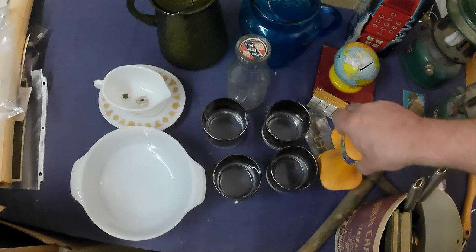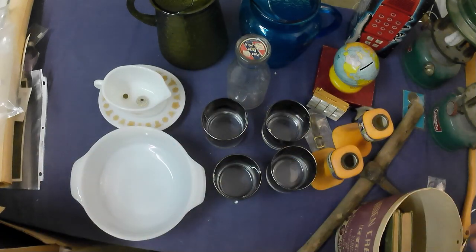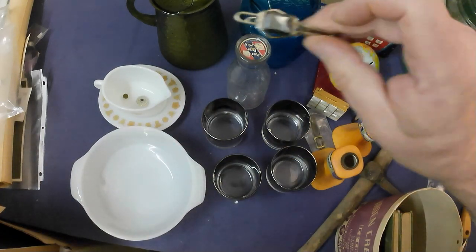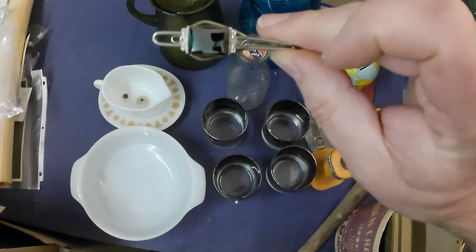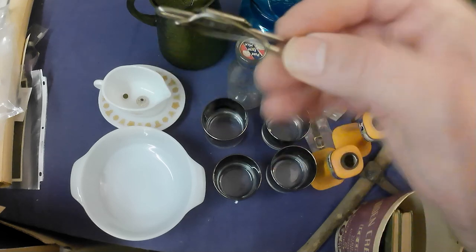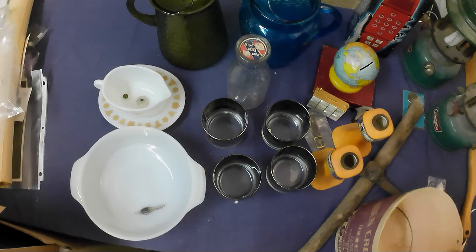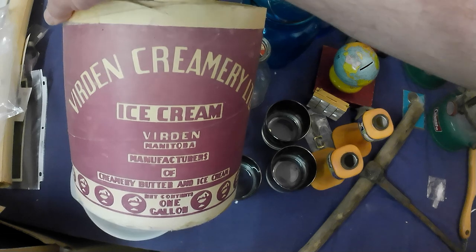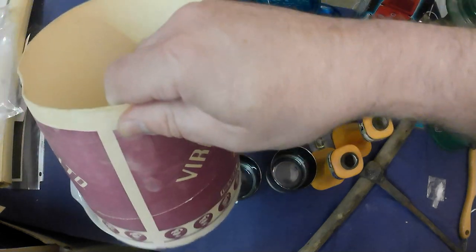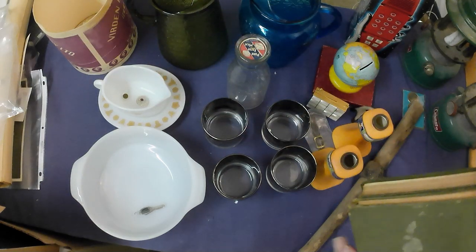Got a couple of utensils for myself, a nice Alaska Black Diamond type tie clip, and a local ice cream container from Verdon Creamery — a neat one, but no lid unfortunately. I do have one in my collection already, so that one will go for sale.